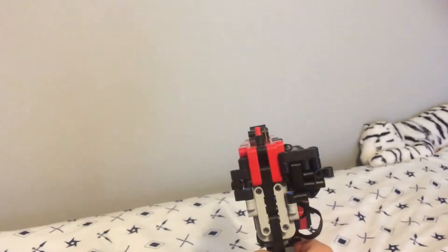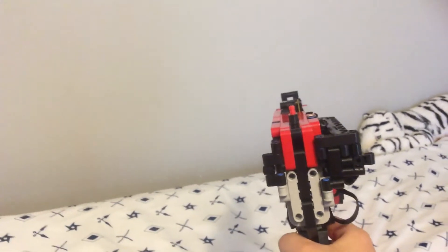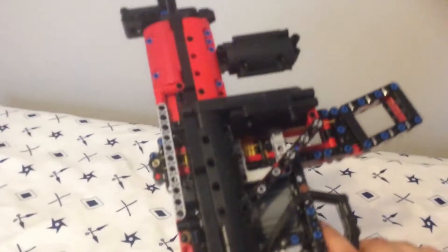There's an iron sight — it's kind of off because of the piece there, but you can still kind of see it. It's pretty cool. There's also a handle right there to hold it, but I'm using one hand to hold my iPad since I don't have anything else to record with.